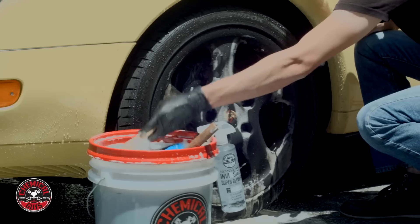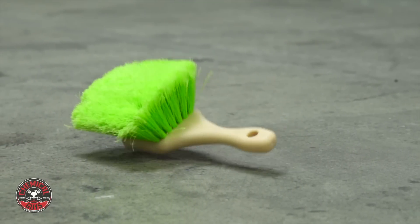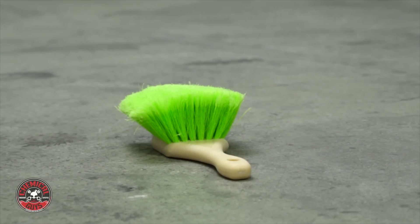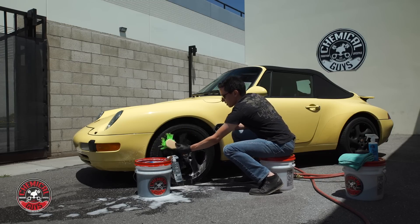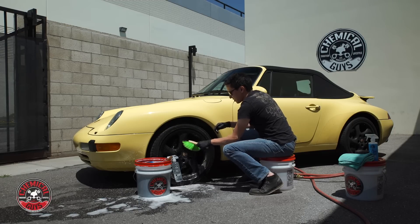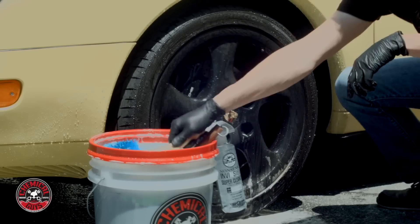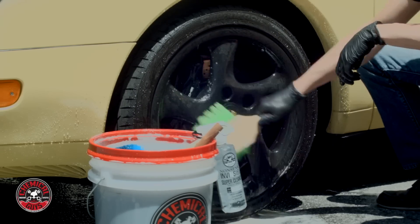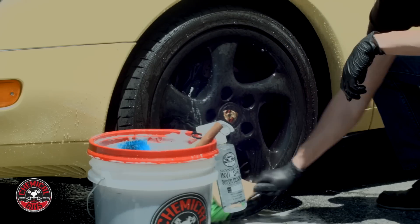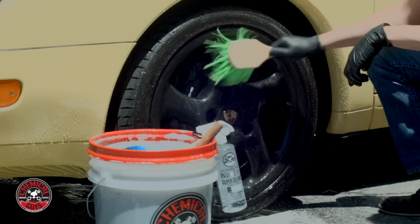Moving on to the face of the wheel, I'm going to use this Flag Tip Green Brush. I like this brush because it uses synthetic bristles that are very soft, and they're all split at the end — or flagged — so that helps make the face of the brush even softer. That way, as I scrub a sensitive wheel finish, I'm not going to scratch anything. I can come in here and knock down all this brake dust off the rim and the spokes, get into the hub of the wheel and the bottom of the face.